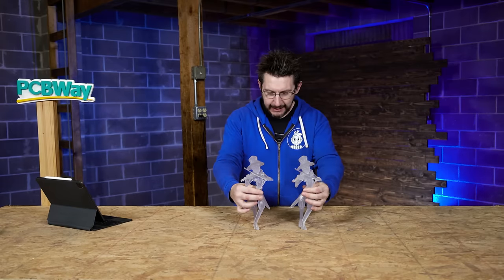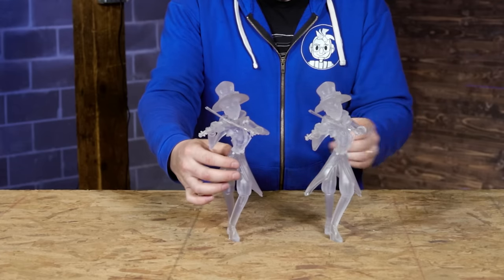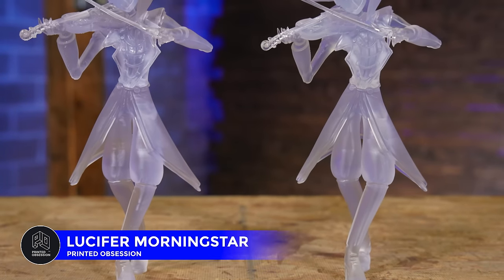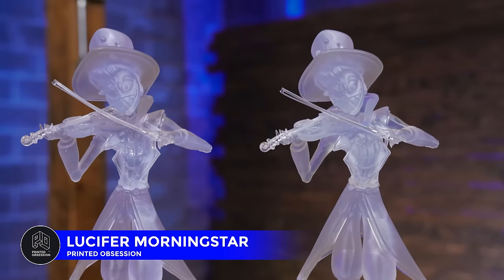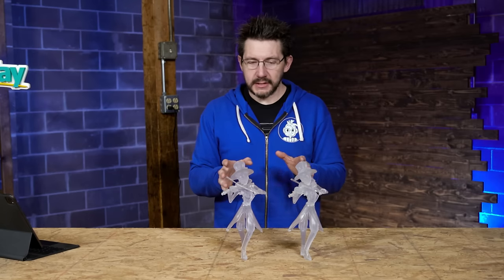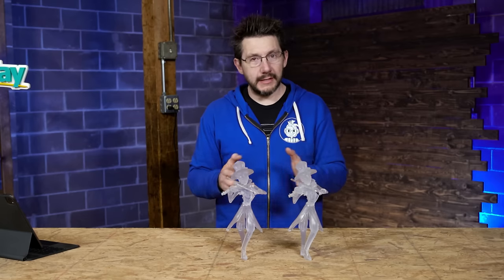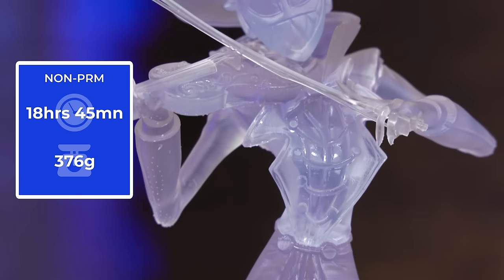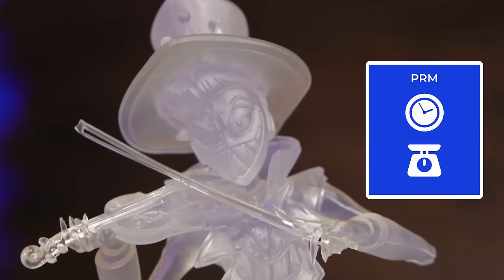Last and certainly not least: this model here — Lucifer Morningstar from the Hazbin Hotel cartoon, modeled by Printed Obsession, available on his Thangs profile. I used transparent resin scaled up to 200% and printed all four pieces on the build plate at once. The non-PRM version took 18 hours 45 minutes and used 376 grams of material — I left it solid, not hollowed out.